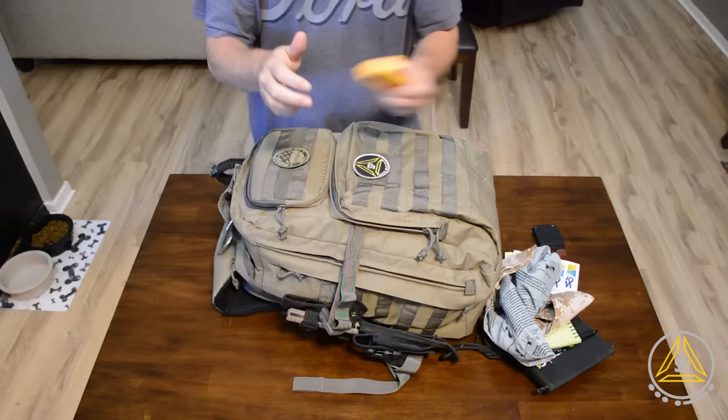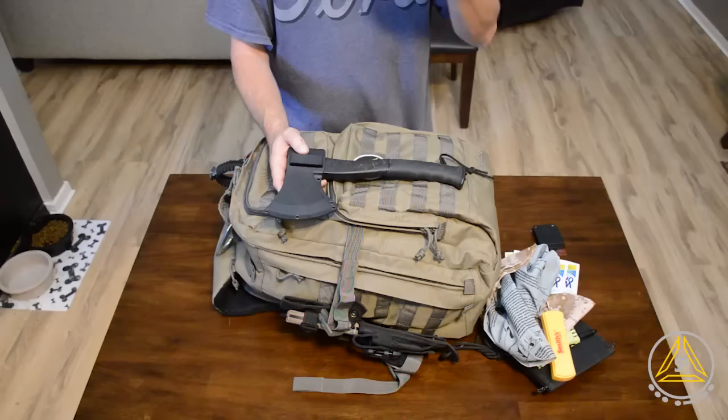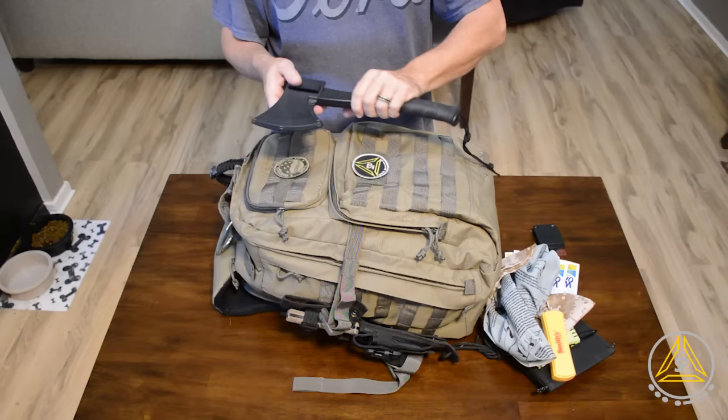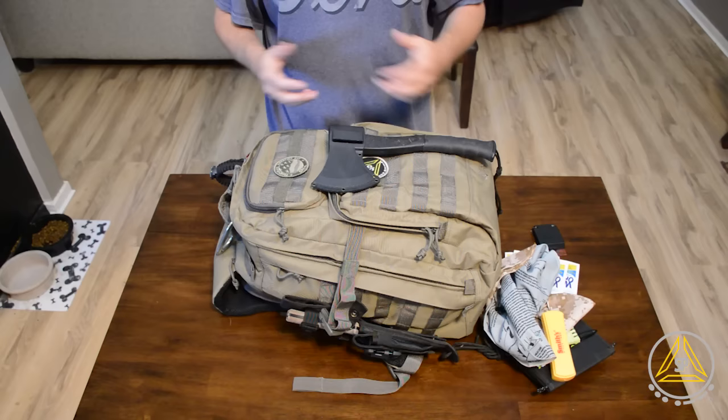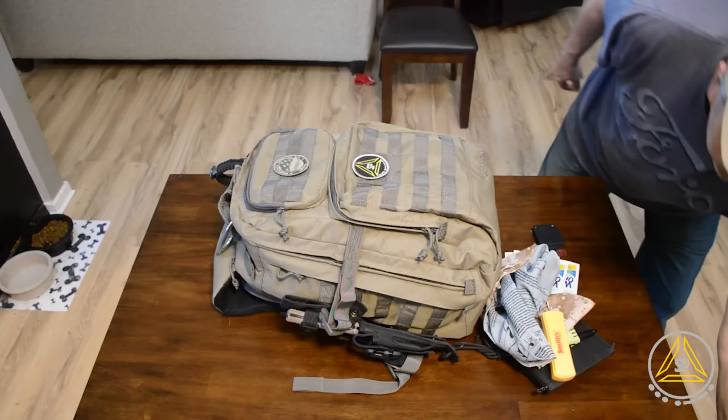While I'm on the knife — I've got this hatchet here and I'm debating on whether I want to get one of the Silky folding saws instead. A couple friends have talked about how useful the folding saw is and it would almost replace something like this. This hatchet is a little bit heavy and awkward, whereas the saw is straight and flat. I can put it on the outside somewhere, but it is a little bit heavy.